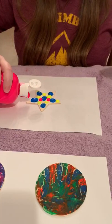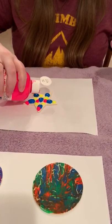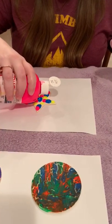This is why it's good to have a paper underneath, because it's definitely going to leak a little bit onto that paper. But that's okay — a little bit of mess is always fun.